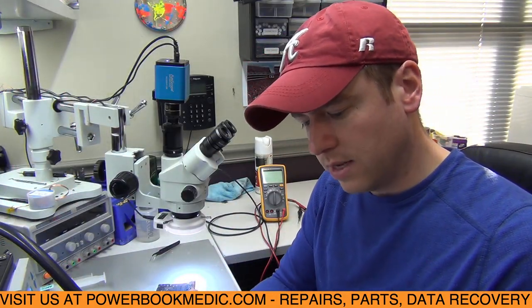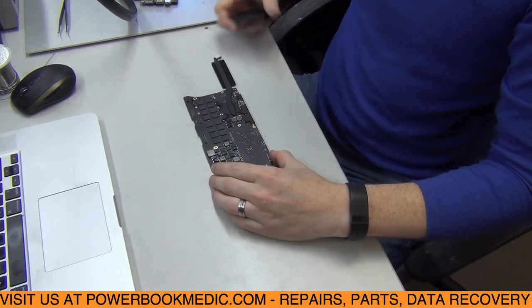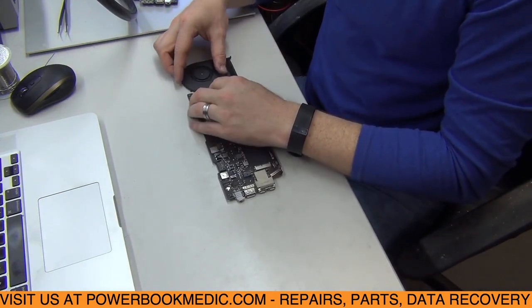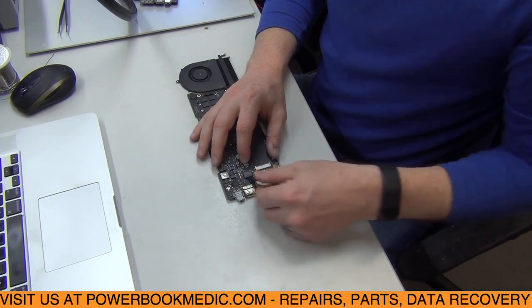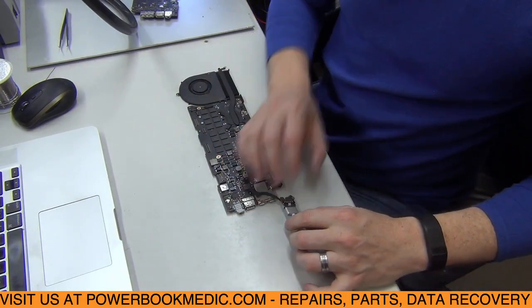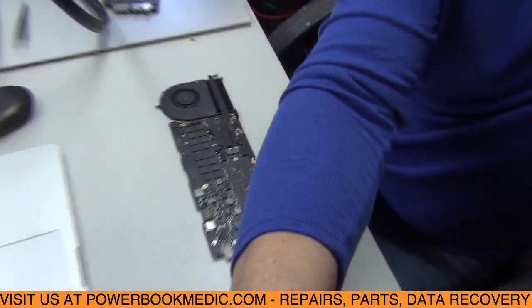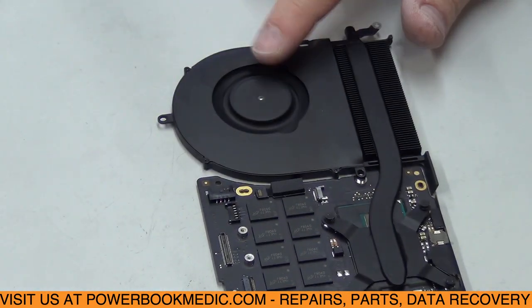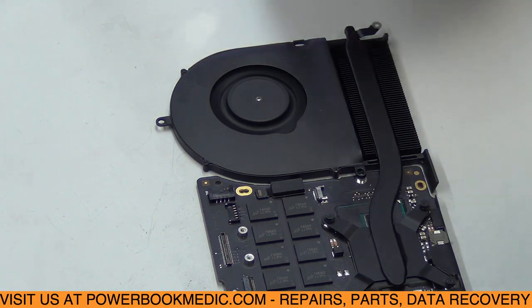Now that we have those parts replaced, let's plug it in and see if we get any power to the board. Let's get the customer's fan and our power adapter — and we have a fan spin! I stopped it, but we have a fan spin now. It stops completely when I touch it. Should start up again — there it goes. So we have power to the board.